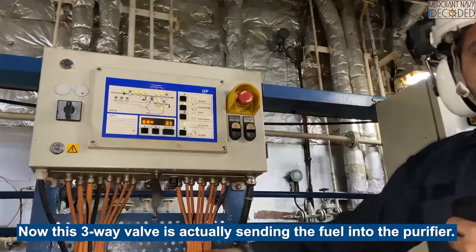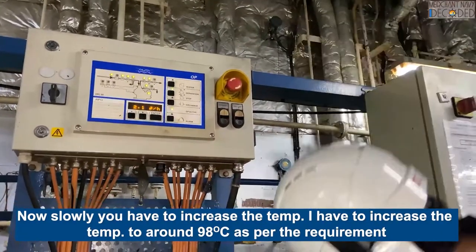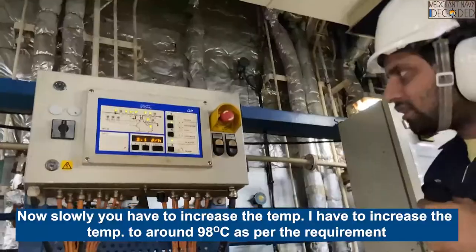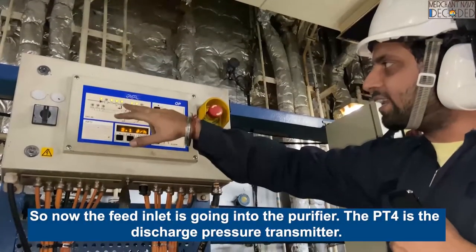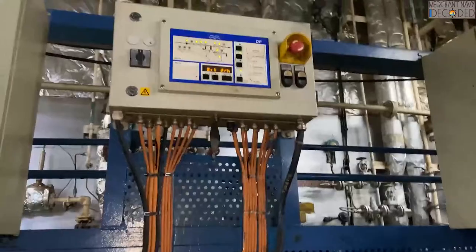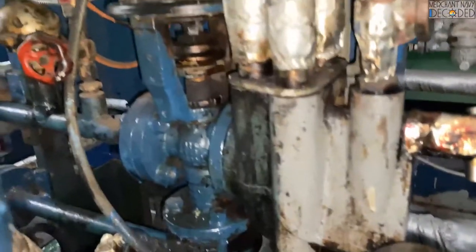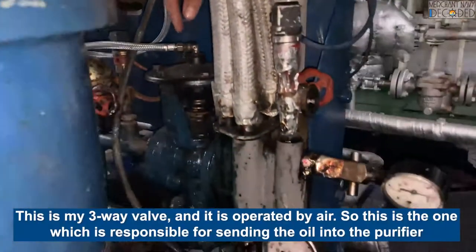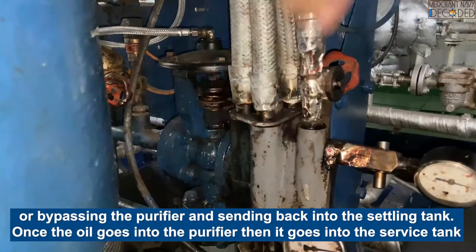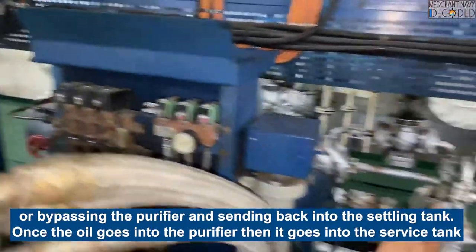Now I have to increase the temperature slowly, to around 90 degrees as per the requirement. The field inlet is now going into the purifier - this temperature transmitter starts monitoring it. This is my 3-way valve, operated from here. This is the one responsible for sending the oil either into the purifier or bypassing the purifier and sending it back into the settling tank. Once the oil goes into the purifier, it goes into the service tank.